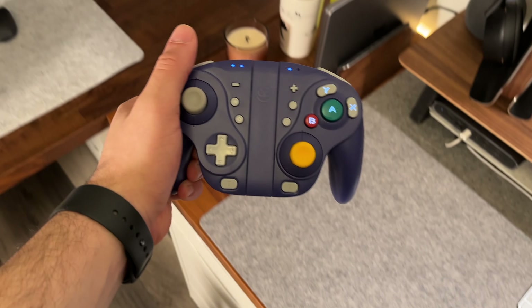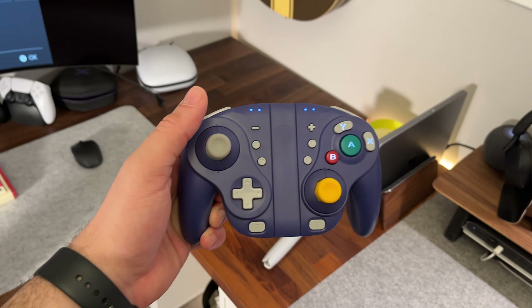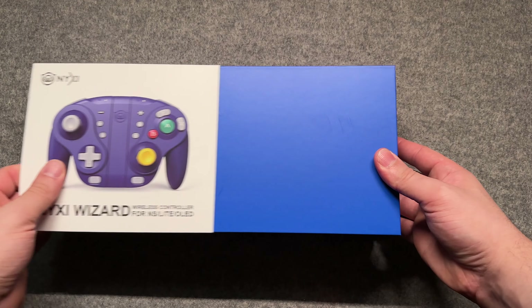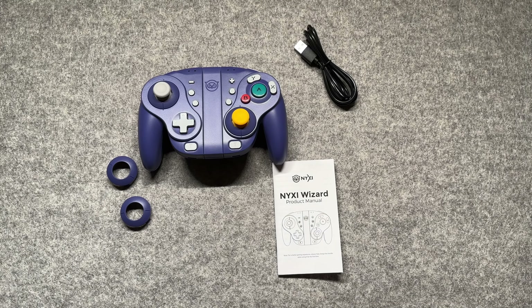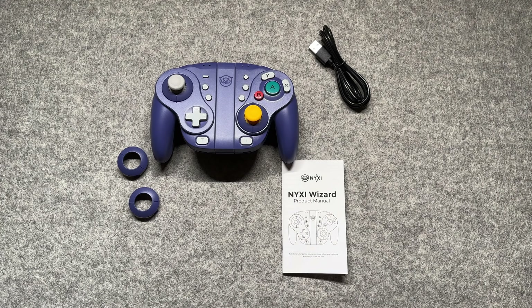So for 70 bucks, what do you get here? Jumping right into unboxing, you have the Nixie Wizard itself, which actually looks amazing off the bat. You also have some round joystick gates, a Type-A to C cable, and the instruction manual, which might actually be helpful for using some of the gamepad functions.